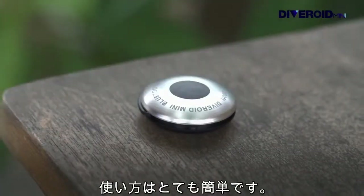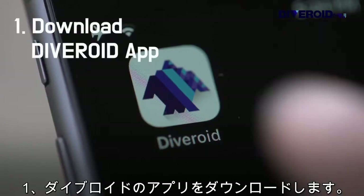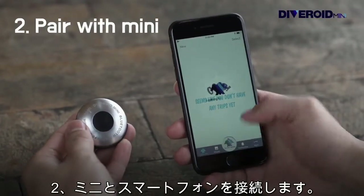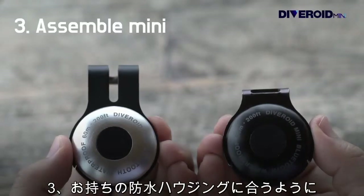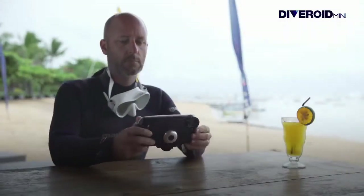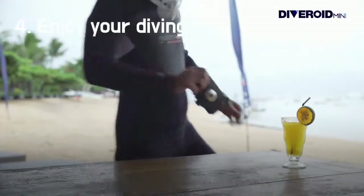It is very simple to use. First, download the Diveroid app. Second, pair your smartphone with Mini. Third, assemble Mini the way that suits your waterproof housing. Now, shall we start diving with Diveroid Mini?